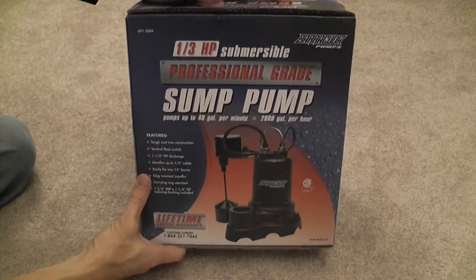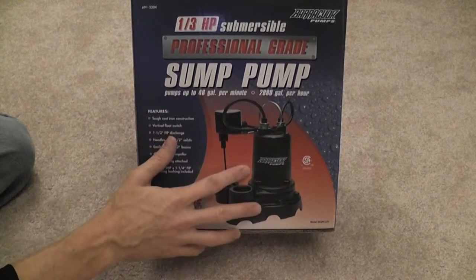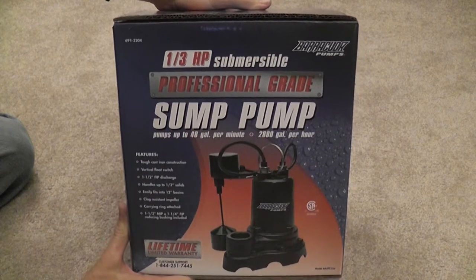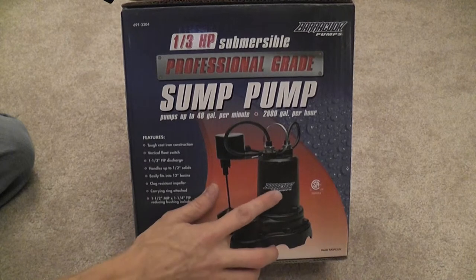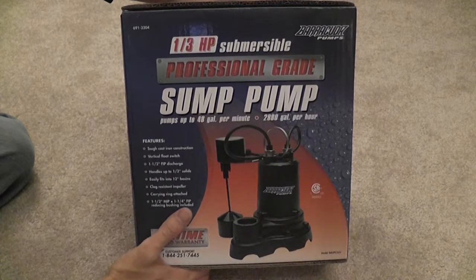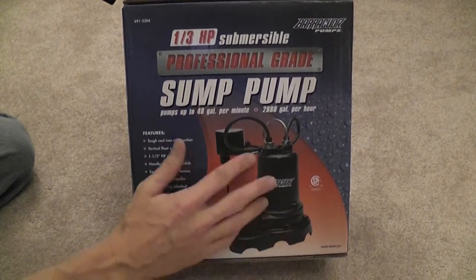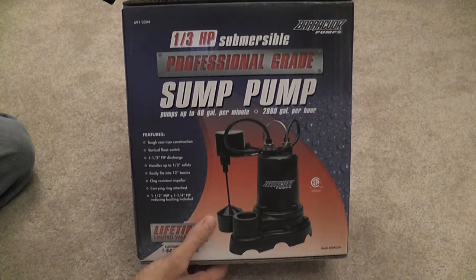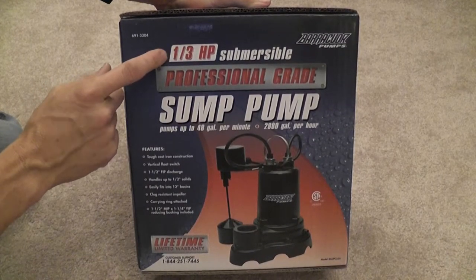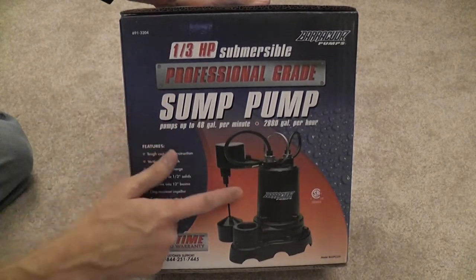I went down to Menards — they have a bunch of different pumps. This is the one I grabbed: a Barracuda, one-third horsepower, with a lifetime warranty. I don't put a lot of weight into warranties, but it tells me the manufacturer believes in their product. Barracuda is branded specifically for Menards, though there's likely a similar pump called Superior made by the same manufacturer. This is all cast iron — heavy, sturdy. When you shop you'll see quarter, third, half, and three-quarter horsepower options; you can just replace it with the same type you currently have.